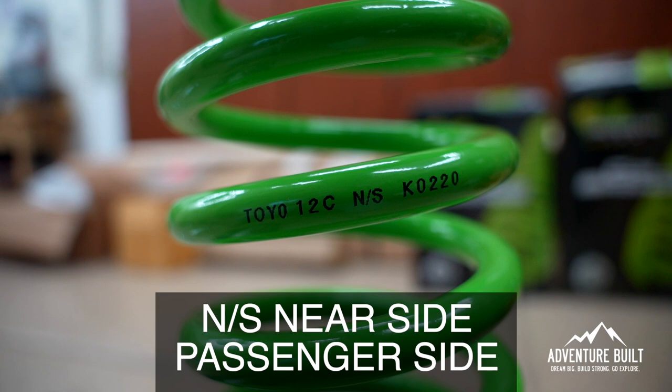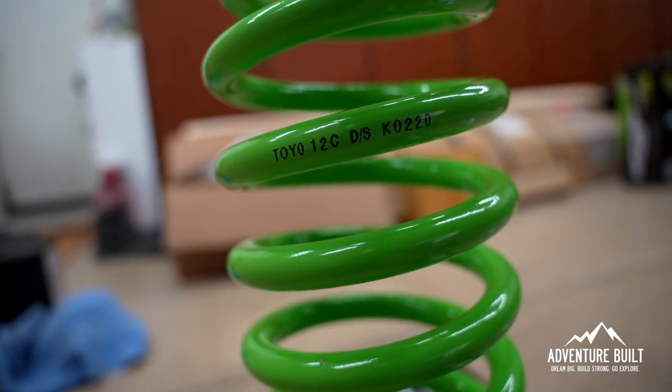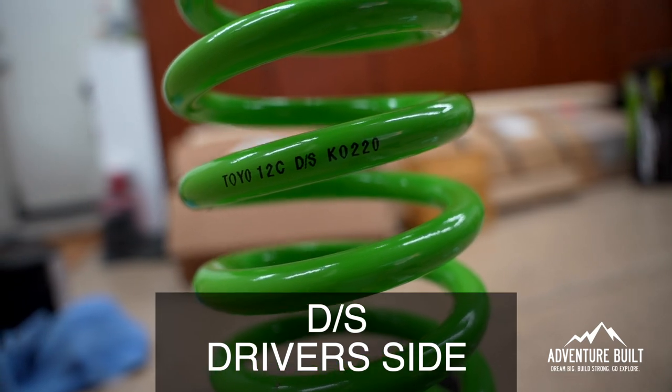The 13-C's are the rear and the 12-C's are the fronts. Within both the front and the rear, there's a driver's side and a passenger side. On the coils, they'll be marked NS, or near side, which is the passenger side. On the other side, there is DS, which is driver's side. And if you look at them, those coils are actually a different length, so make sure you don't mess that up.